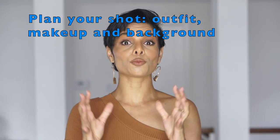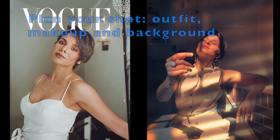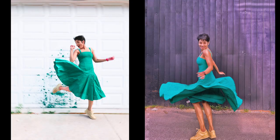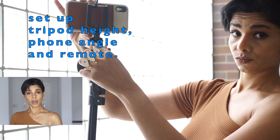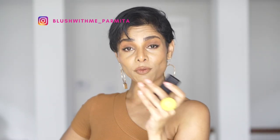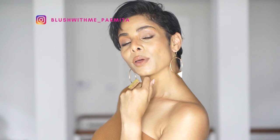Point number two is to plan your shot. If you don't, make sure you have good natural light. Next is to set up your tripod height, your phone angle, and your remote. I'm using this little remote from Moment — this tiny remote that hides in my hands when I'm posing.